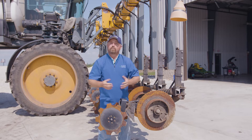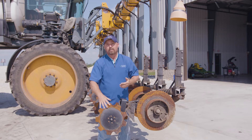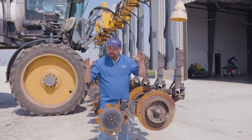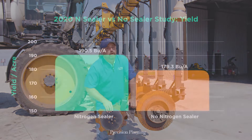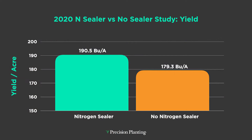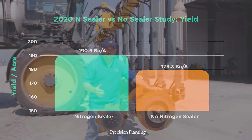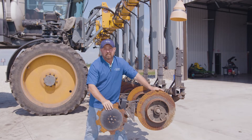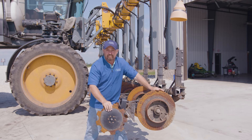Let's talk about some data. We've actually used these nitrogen sealers for a number of years, but here at the PTI Farm we started gathering data at this new farm. Last year, where we ran these sealers to protect nitrogen, we actually saw a little over 11 bushel increase in yield — all from protecting that nitrogen. We do a lot of side-dressing and are firm believers in spoon-feeding nitrogen, but if it turns hot and dry and we can't cover this nitrogen, we're going to lose some of it — last year it was over 11 bushels per acre.